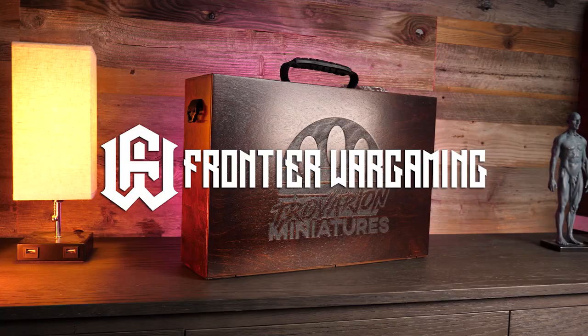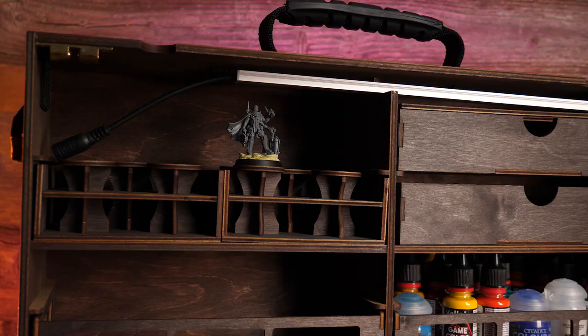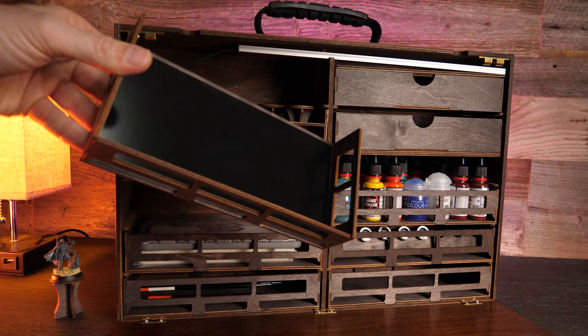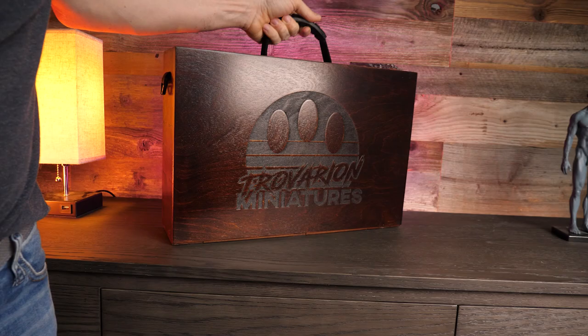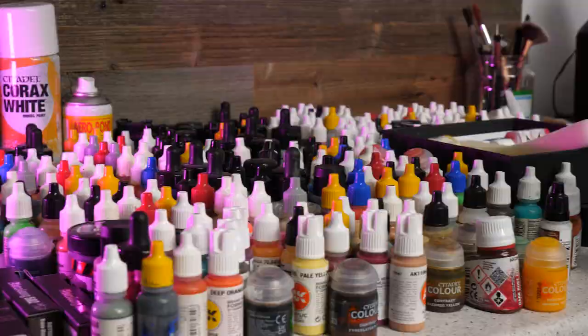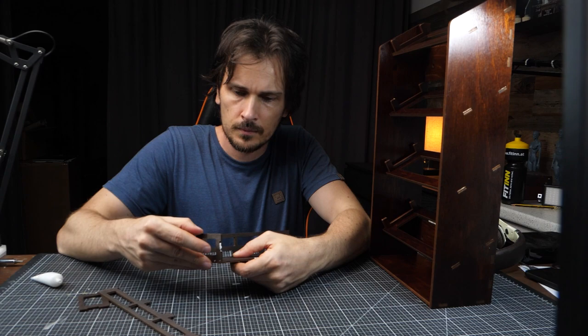Thanks a lot to this video's sponsor Frontier Wargaming, which you probably know for their awesome mobile paint case - a godsend not only for people that want to paint while traveling, but also painters that don't have a lot of space and want to store away their hobby stuff when done for the day. The case is fully customizable - you can add miniature holders, magnetized trays, all kinds of trays that fit your different paint brands, they have a wet palette you can add, and there's even a built-in light source. But today I also want to show you their newest release: the fully customizable paint station. I have way too many paints and never found a proper storage solution until I found Frontier Wargaming.